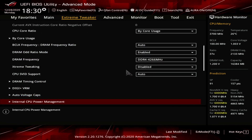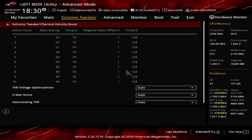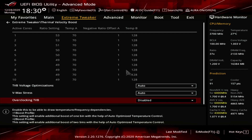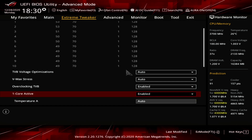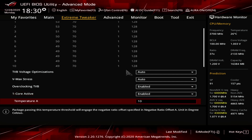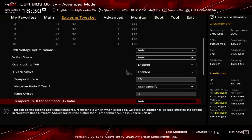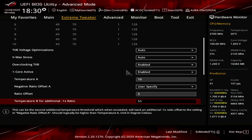Enter the Thermal Velocity Boost submenu. Set Overclocking TVB to enabled. Set 1 Core Active to 10 Core Active to enabled. Set Negative Ratio Offset A for 1 Core Active to 10 Core Active to User Specify. Then for 1 Core Active to 10 Core Active, set Temperature A, Negative Ratio Offset A, and Temperature B for an additional minus 1x ratio to the following values.